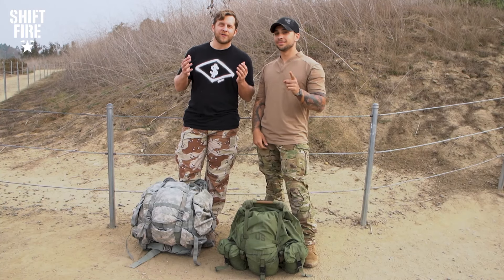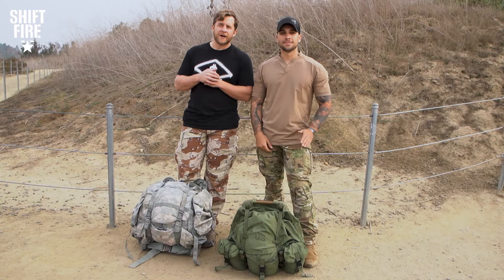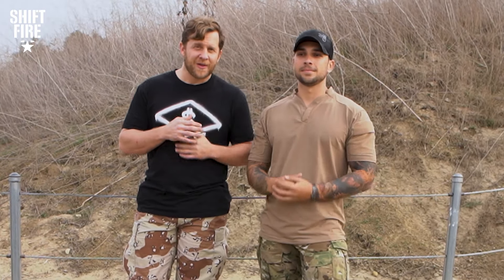Folks, we would love it if you would subscribe to the channel and join us on future episodes of Shift Fire. Now let's step onto the battlefield.